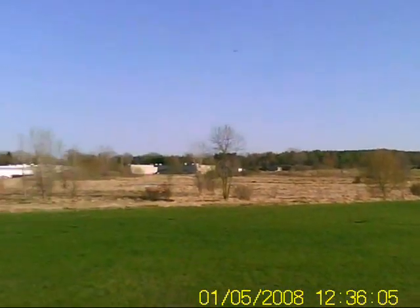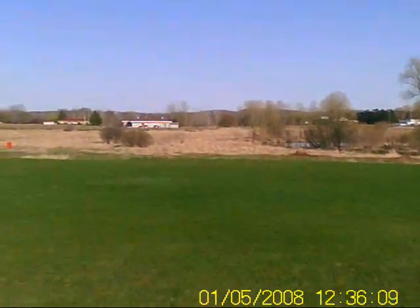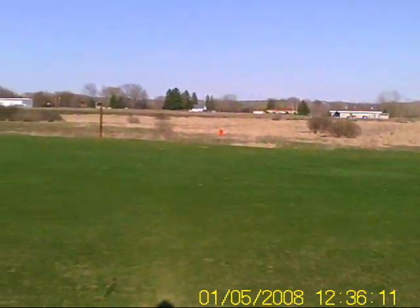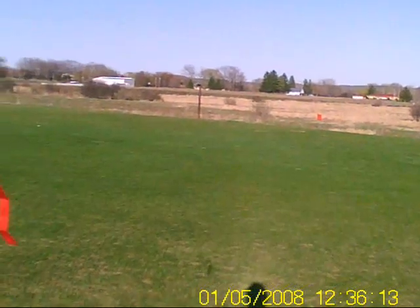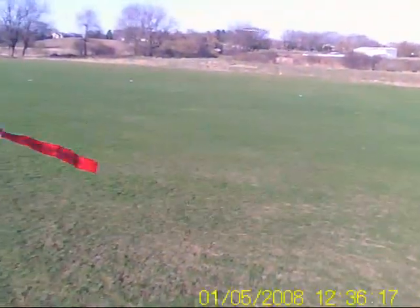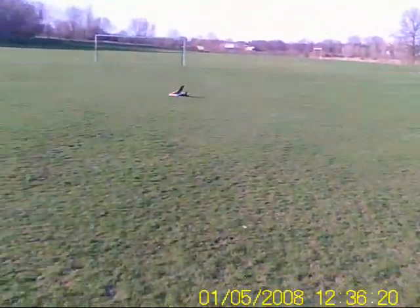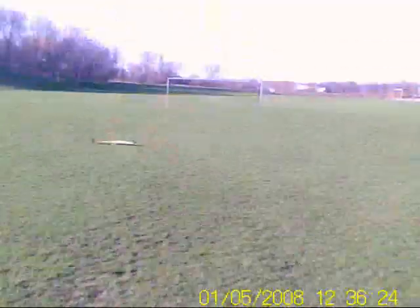I'm going to bring it in and see how my components are for temperature. Glide — motor's off. Look at this thing. Is that freaking awesome? At any rate, that was a good flight.